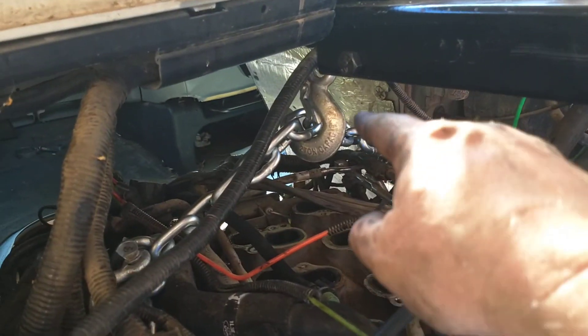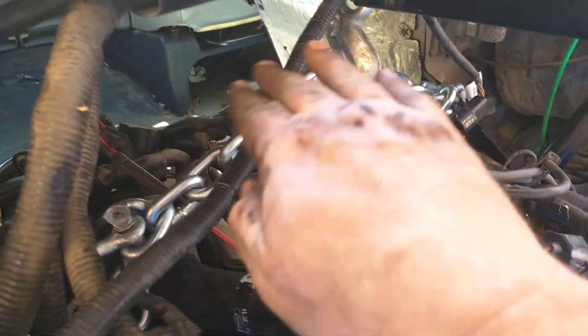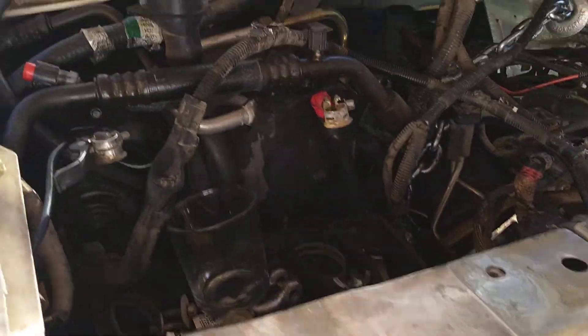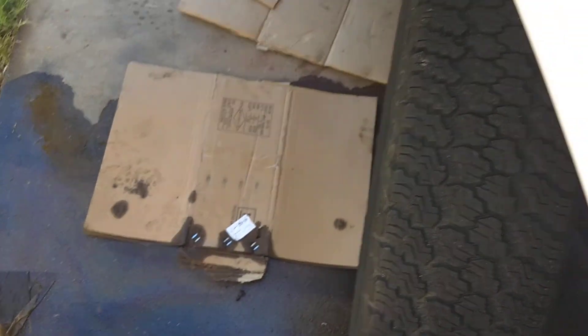We also switched from a different connection to this hook with the chain in here and shortened it up as much as possible so we had to lift. And that should allow this engine to come out once we get this metal piece out of the way. Don't make the mistake that we made.